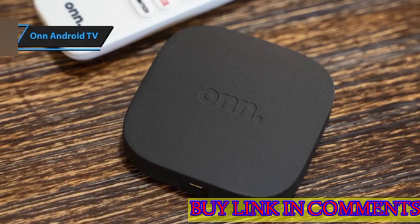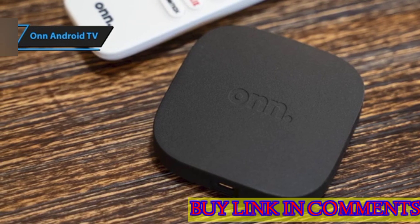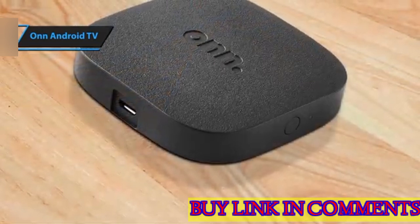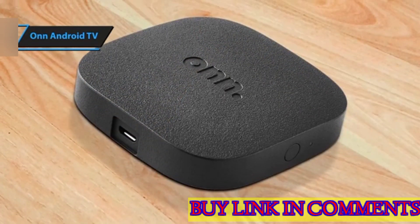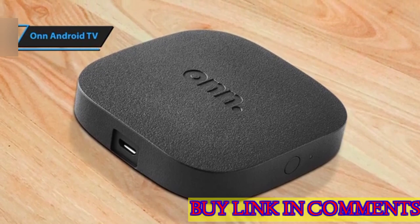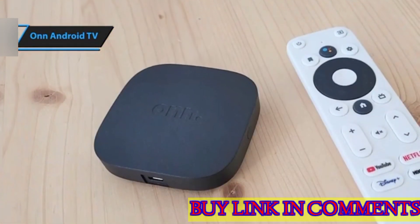The OnAndroid TV is a budget-friendly alternative to the new Chromecast, offering similar 4K streaming capabilities. It elevates your TV viewing experience with Ultra HD resolution, delivering four times the clarity and detail of Full HD. Powered by the Android TV operating system, it offers access to a wide range of content and countless applications available on the Google Play Store.